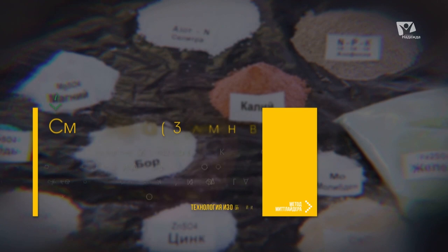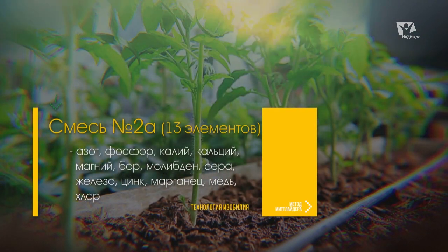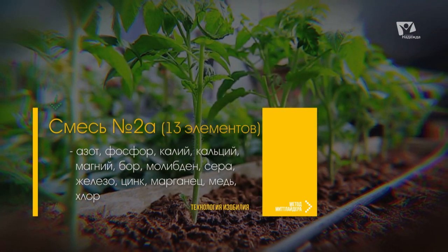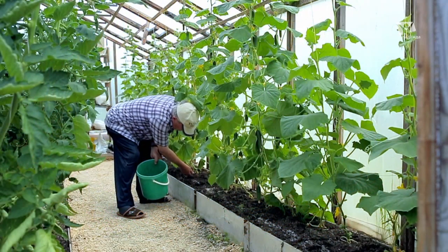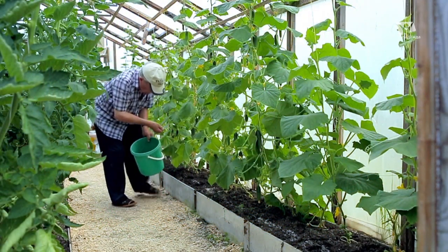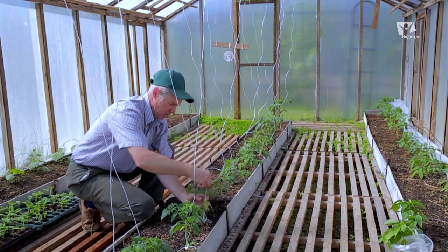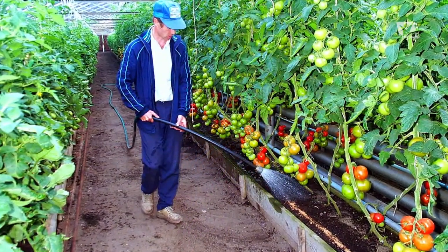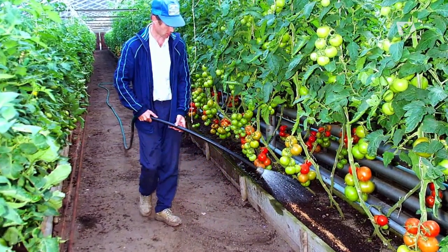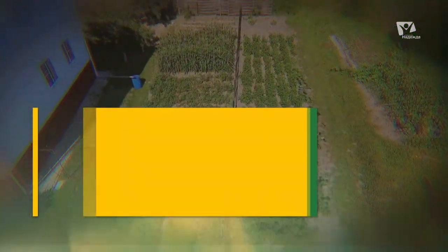Смесь номер 2А содержит 13 элементов: азот, фосфор, калий, кальций, магний, бор, молибден, сера, железо, цинк, марганец, медь, хлор. Это полная смесь, так как её основное применение и предназначение — искусственная почва, которая лишена естественного плодородия. Для роста растений нужны все 13. Перечислим некоторые преимущества этих минеральных подкормочных смесей.